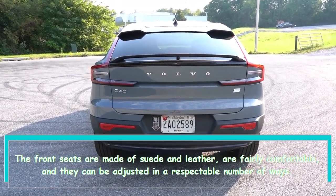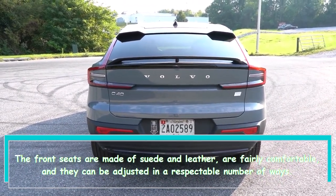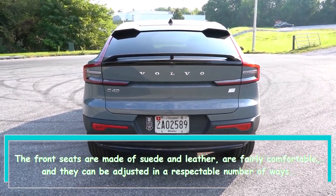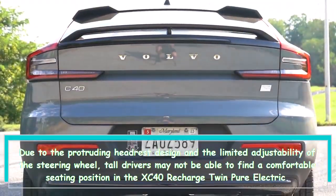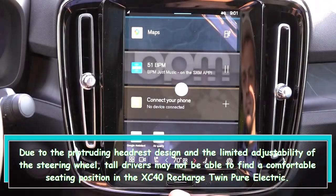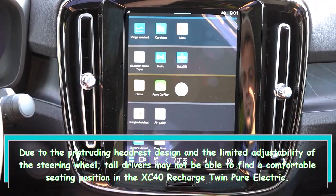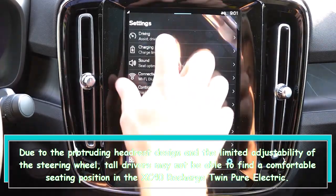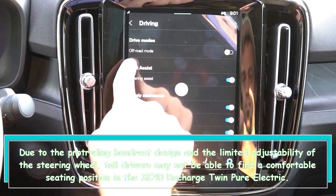The front seats are made of suede and leather, are fairly comfortable, and they can be adjusted in a respectable number of ways. However, due to the protruding headrest design and the limited adjustability of the steering wheel, tall drivers may not be able to find a comfortable seating position in the XC40 Recharge Twin Pure Electric.